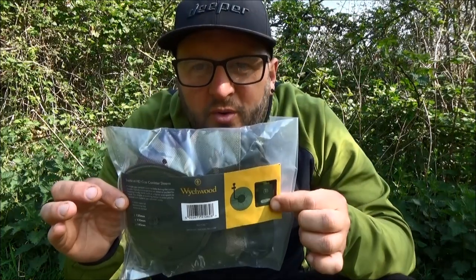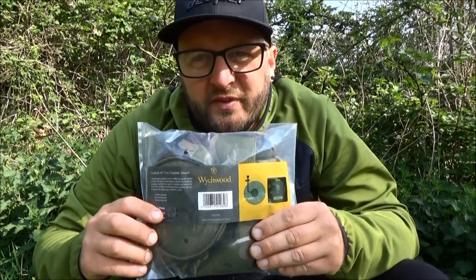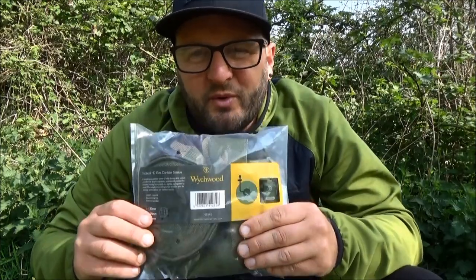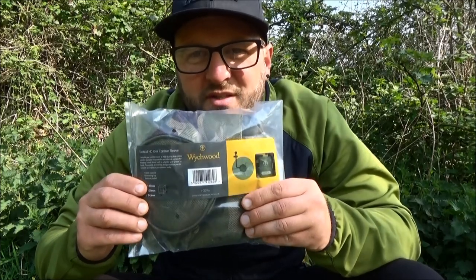Welcome back to another up close video. This is going to cover one of the new products due out from Witchwood for 2022. The quality of this one is second to none. In this video I'm going to talk you through the new Witchwood Tactical HD gas canister sleeve — a really simple idea that will help improve fuel efficiency with your gas bottle, especially through the colder months. There's nothing worse than waiting for that kettle to brew or your food to cook in the depths of winter because the gas bottle has got too cold and isn't allowing the fuel to burn efficiently.